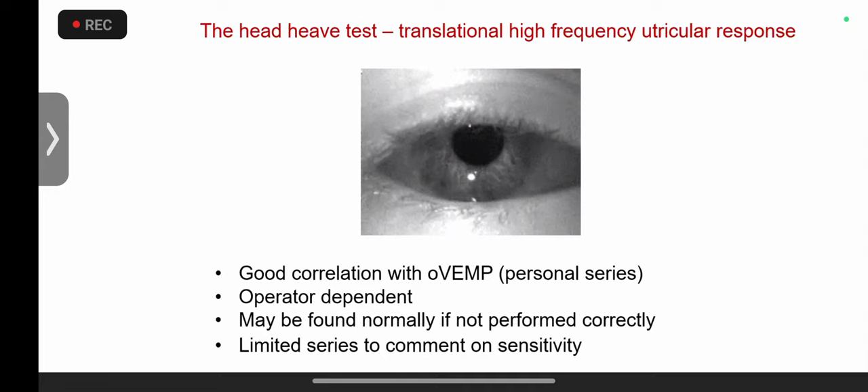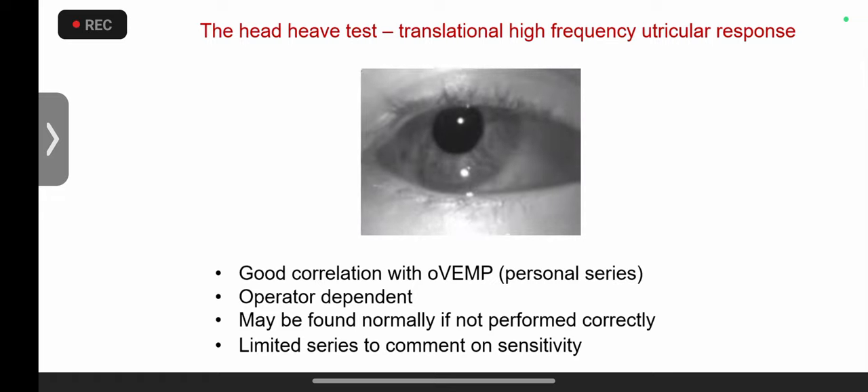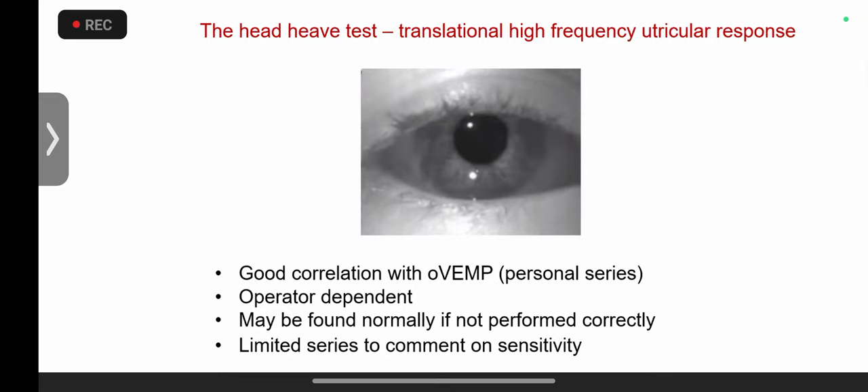You can also measure otolith frequency functions. The physiological high-frequency counterpart of the head impulse test is the head heave: in the head impulse you move in a rolling plane, whereas in the head heave you move translationally. Watch for the saccade — there we go on the right, nothing on the left, and a beautiful saccade on the right again.